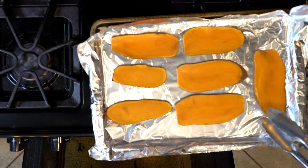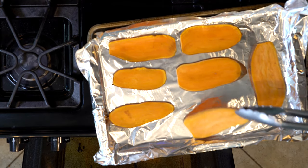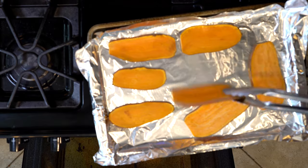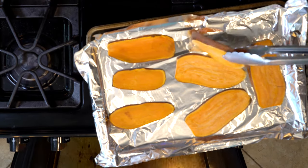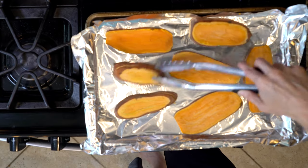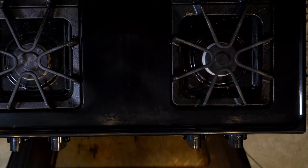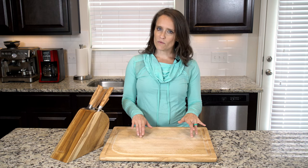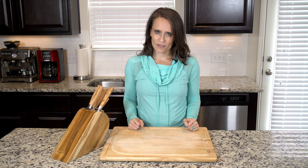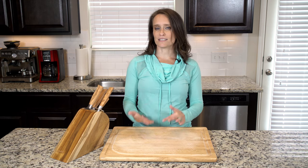Remove from the oven and turn the broiler on and line a baking sheet in foil. As a side note, this is where you'll start the recipe if you already cooked the sweet potato on prep day. Place the sweet potato on the baking sheet and place that under the broiler once it's hot. Roast the sweet potato until cooked to your liking, two to five minutes per side. As always, watch the broiler closely. We recommend starting with two minutes, flipping, repeating, and repeating until done to your liking.